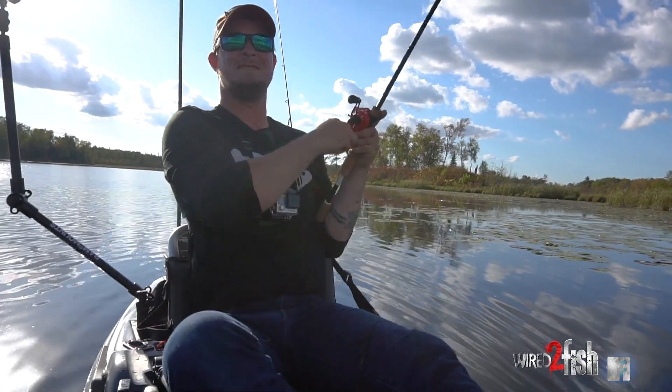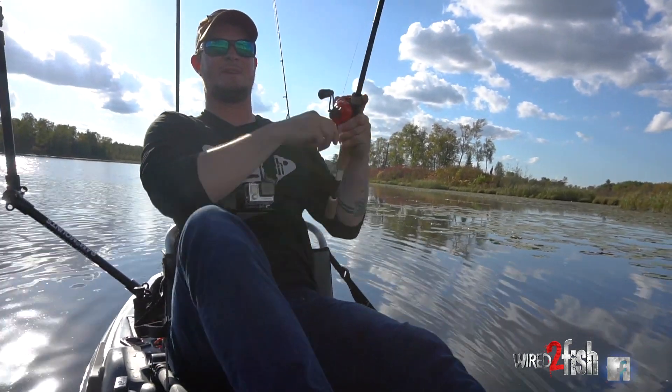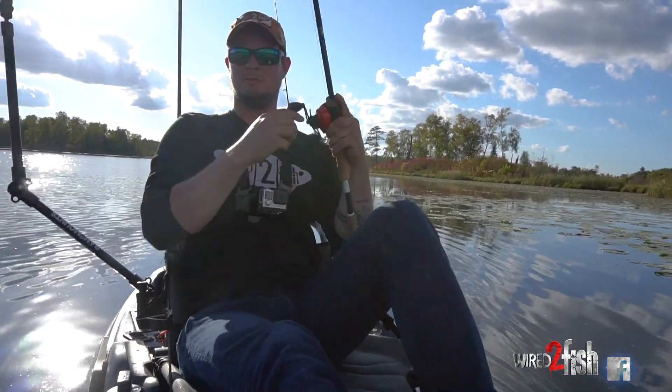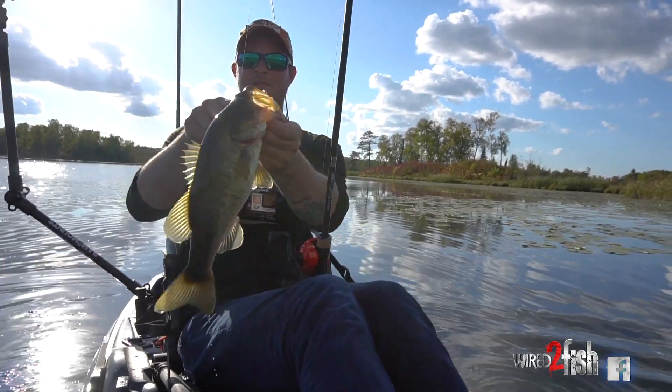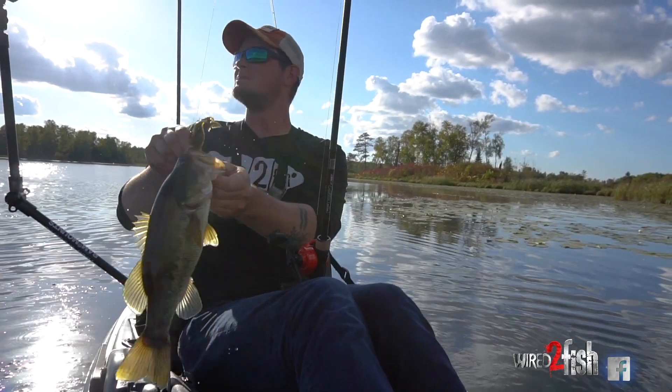There we go. That one's got a little better body on it. Just like that — he's fat! A lot fatter than the other ones I've been catching. Pretty awesome.